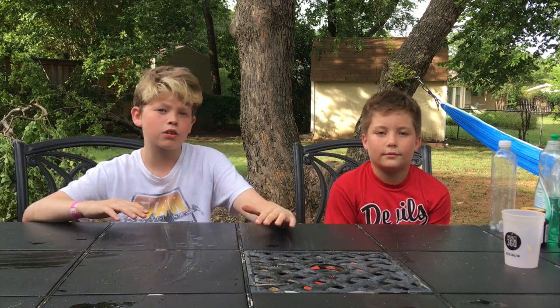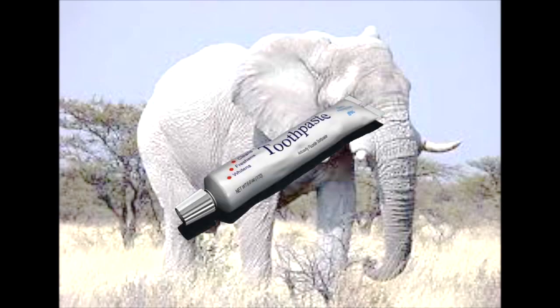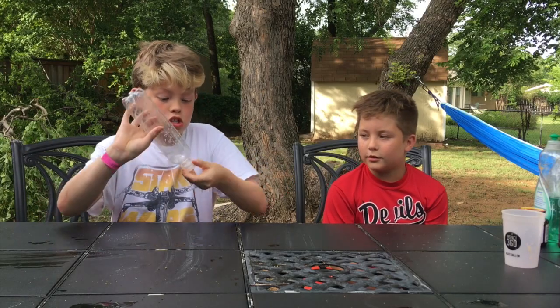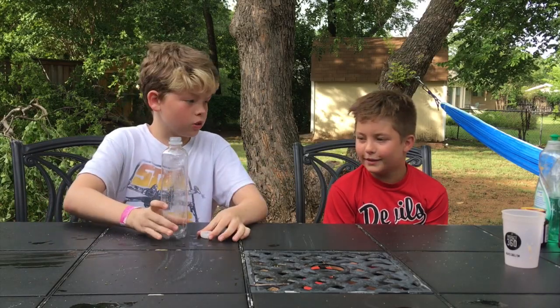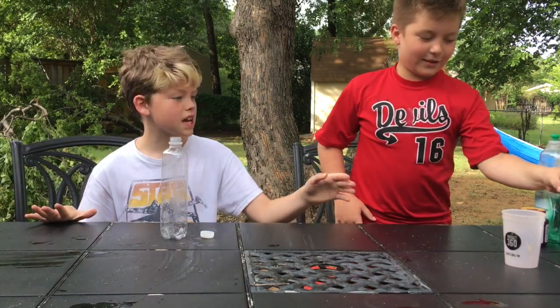Hey guys, welcome to our brand new channel Backyard Science! Today we're gonna be making elephant toothpaste — white elephant toothpaste, because it's white. So the first thing we're gonna do is take this bottle.